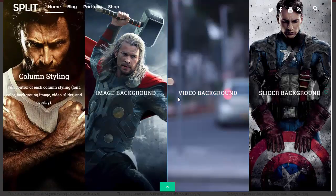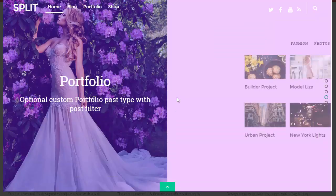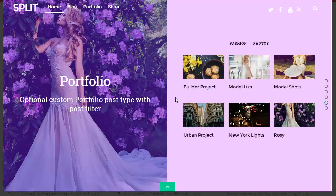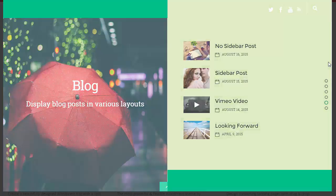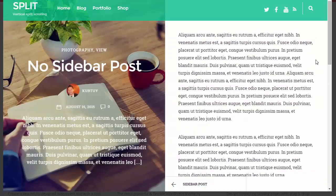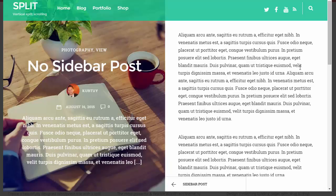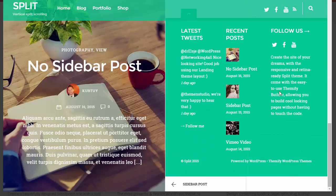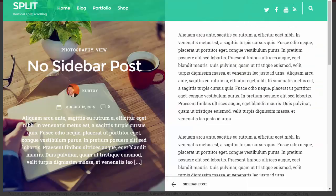Anyway, if you want to have a look at Themify, I've written a blog post — I'll put the link below. I think you should definitely check them out, even if you're a blogger and you want an aesthetically nice home page. You can then stylize the rest of your blog with Themify — love it. All right, until next time, bye for now.